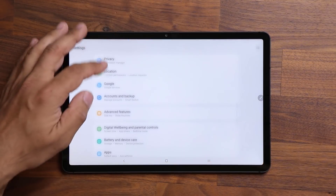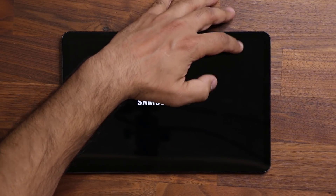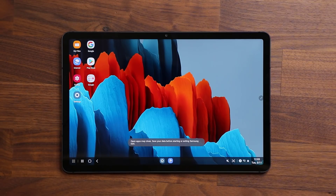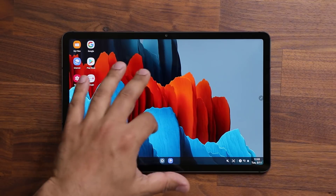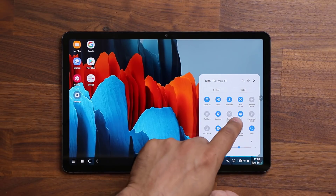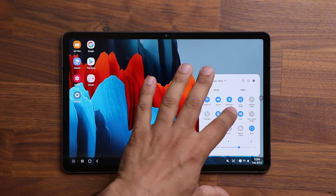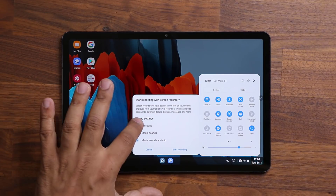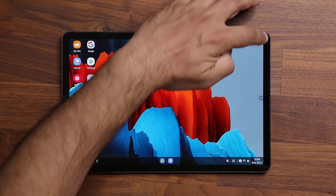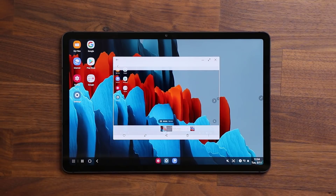Finally, if you go into settings, advanced features, and Samsung DeX, let me enable this and show you what has changed. Once you launch the Samsung DeX functionality, you now have the capability to screen record Samsung DeX as well. If I tap on the options and swipe over, the screen recorder has now been added to the Samsung DeX interface. I can start recording on Samsung DeX, and once I'm done, I tap on stop. That recording goes into the gallery — here's the video I just recorded. That's fantastic.